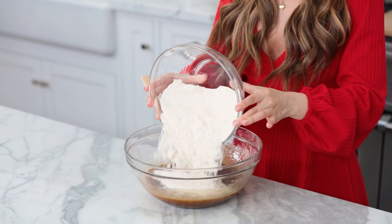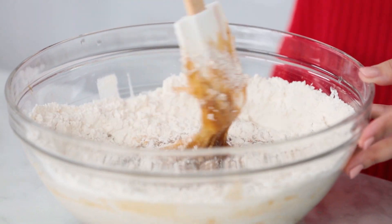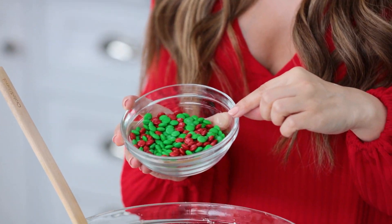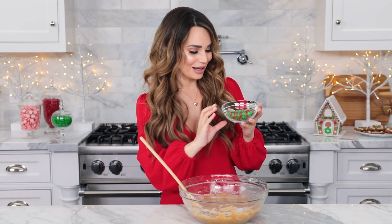Now add all of your dry ingredients to this mixture. Using your spatula, mix together — just keep mixing until you don't see any more flour. Last but not least, fold in your M&M's baking minis. Look how cute they are — they're like my size! They're mini and they're holiday colors. We literally match. I found these and my other M&Ms and my Dove Promises all at Walmart.